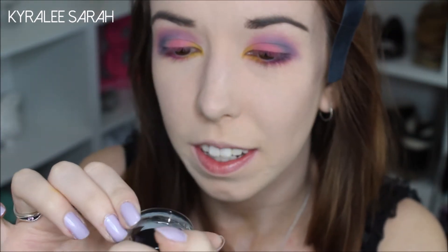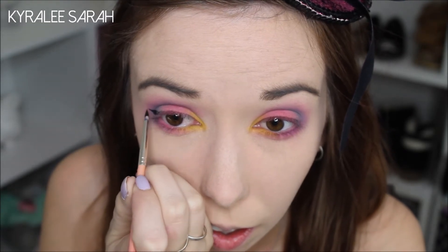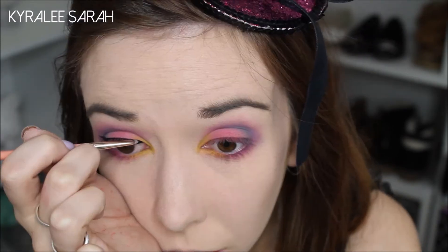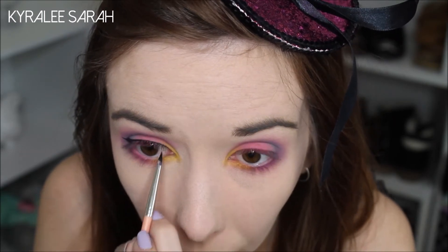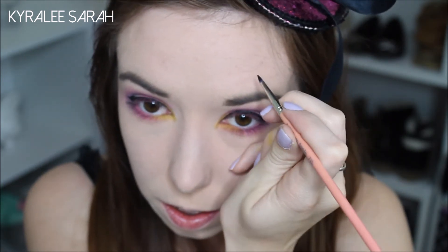Now the next thing I'll be getting is my Maybelline New York Eye Studio in Bacchus Black. I'm going to use gel eyeliner and I'll just position it above my eyebrows.